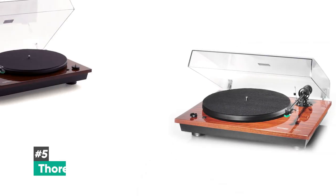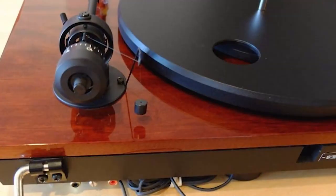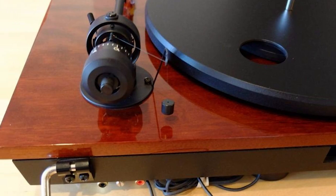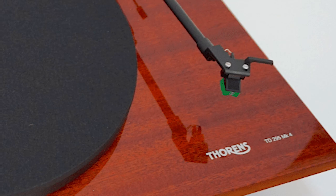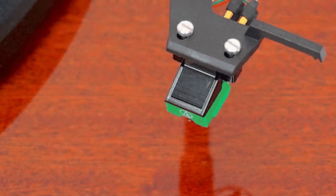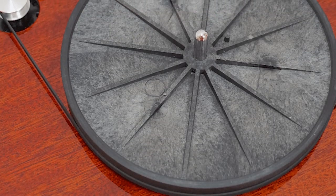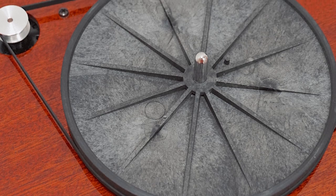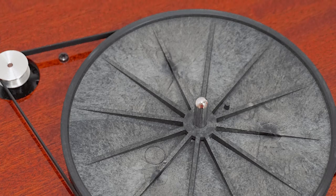At number five, we have the Thorens TD-295MK4, and this is the best automatic turntable. If you're somebody that wants an automatic turntable but you really don't want to sacrifice anything on sound quality, then this option from Thorens is a great one. It comes with a 95E cartridge from Audio-Technica, which is one of their higher quality cartridges. It also has a TP41 tonearm, which is very lightweight and counterbalanced, so it sits perfectly on your vinyl for tracking and great playback quality.